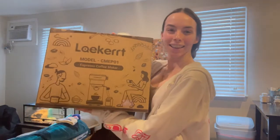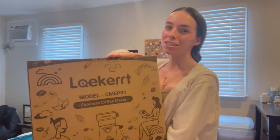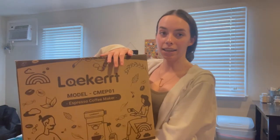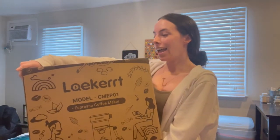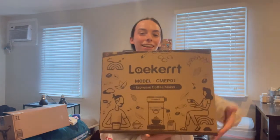Today's video is in partnership with LeCurt coffee maker and I'm so excited. I've been wanting an espresso machine for such a long time. I was browsing through Amazon, found LeCurt, and decided to reach out to see if they would want to work with me. I'm blessed that they are taking the chance to work with a small creator like me, so thank you to LeCurt for working with me.